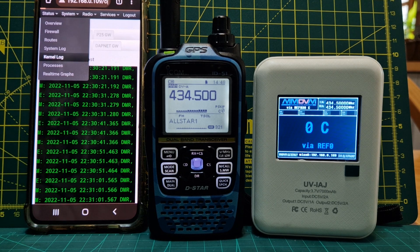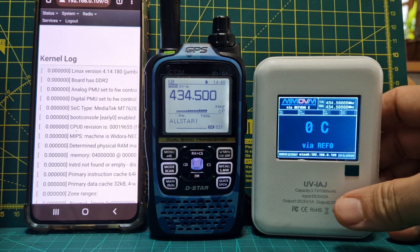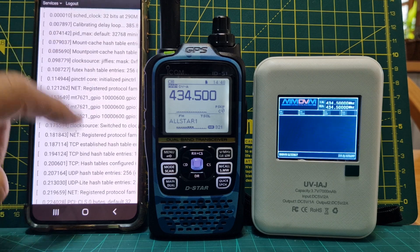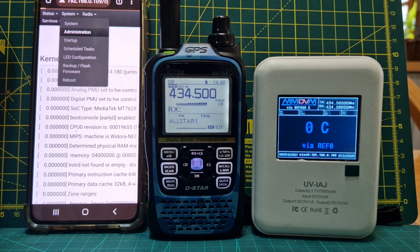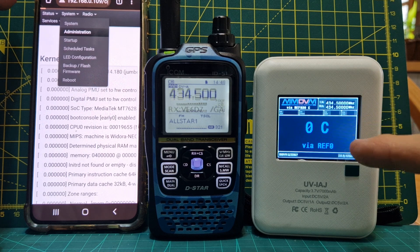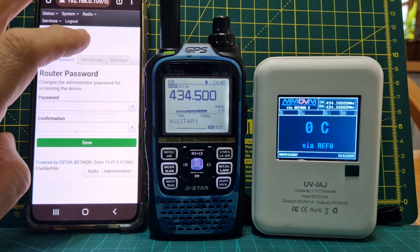So the main thing is: if you get one, you turn it on — obviously charge it up — turn it on and look for the O-Star. All Linux stuff. I don't know anything about Linux. Look for O-Star in your Wi-Fi, log into it, put the password in with the at sign in between. It seems to be rebooting there. Once you've got into it, then you're basically adding your Wi-Fi. Router, password, SSH, SSH keys — I haven't done any of that. So quite advanced, and a lot of work has been put into this. Then you're basically choosing which mode you're going to use, adding your Wi-Fi, and it comes to life.